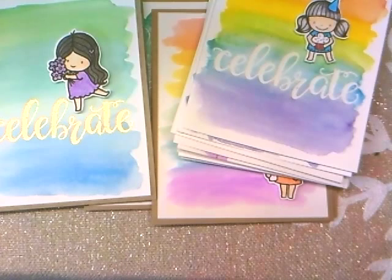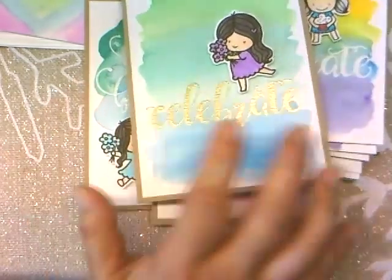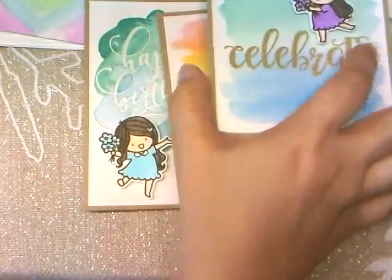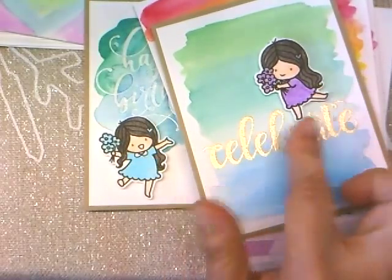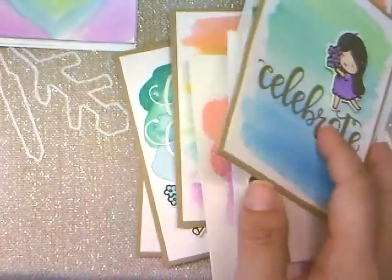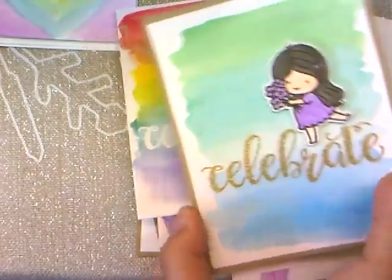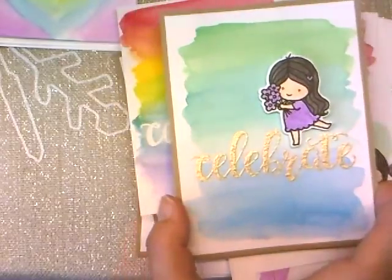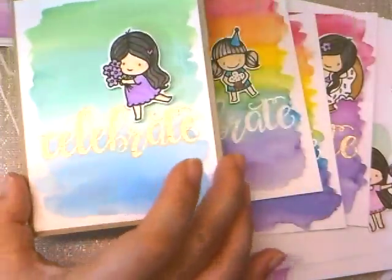I'm kind of running out of craft cardstock so I need to go to the store and get more to make more card bases. These are very easy to make once you do the backgrounds — you just have to add your images. I had already pre-colored a lot of the images, so I matched them to see which ones would fit. I hope you like my project share; I had a lot of fun making these. I really like the distress oxide — the coloring is really nice and when it dries it has a different look.